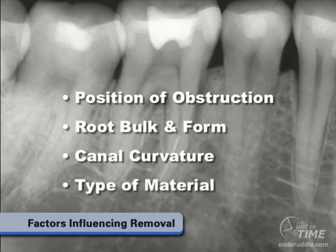Most of us that have been removing broken instruments for many years have understood that stainless steel broken instruments are quite easy to remove. However, the advent of nickel-titanium around 1992 and 1993 has led to an explosion of broken instruments, and this material, when it's vibrated against with ultrasonic heat, presumably causes these instruments to refracture and we may have pieces of the broken segment come out.